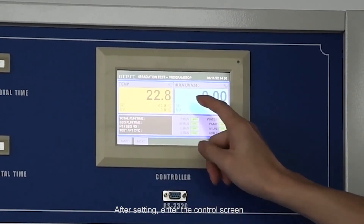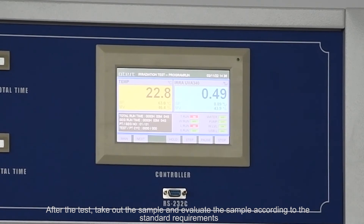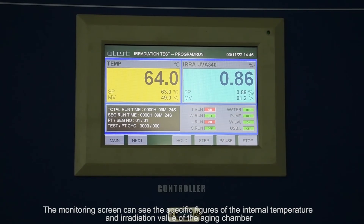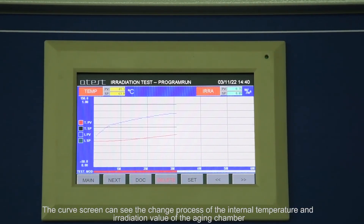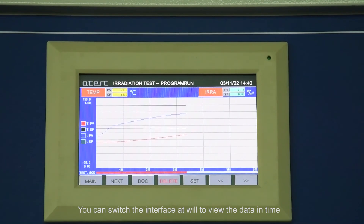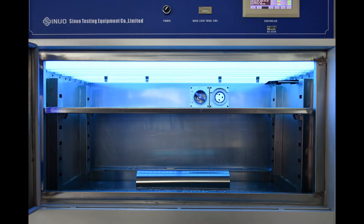After setting, enter the control screen and click run to start the test. After the test, take out the sample and evaluate it according to the standard requirements. The monitoring screen shows the specific figures of the internal temperature and irradiation value of the aging chamber. The curve screen shows the change process of these values over time. You can switch the interface to view the data as needed.